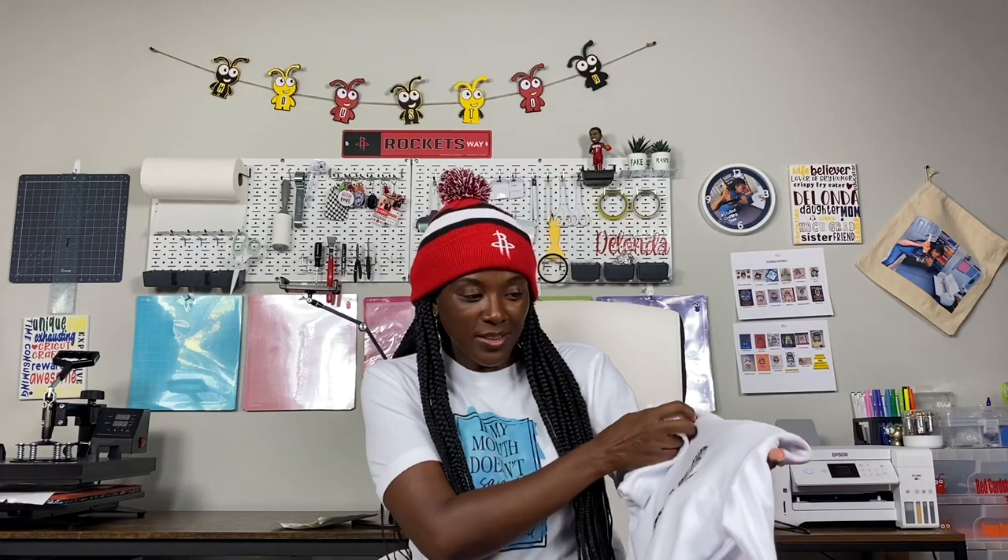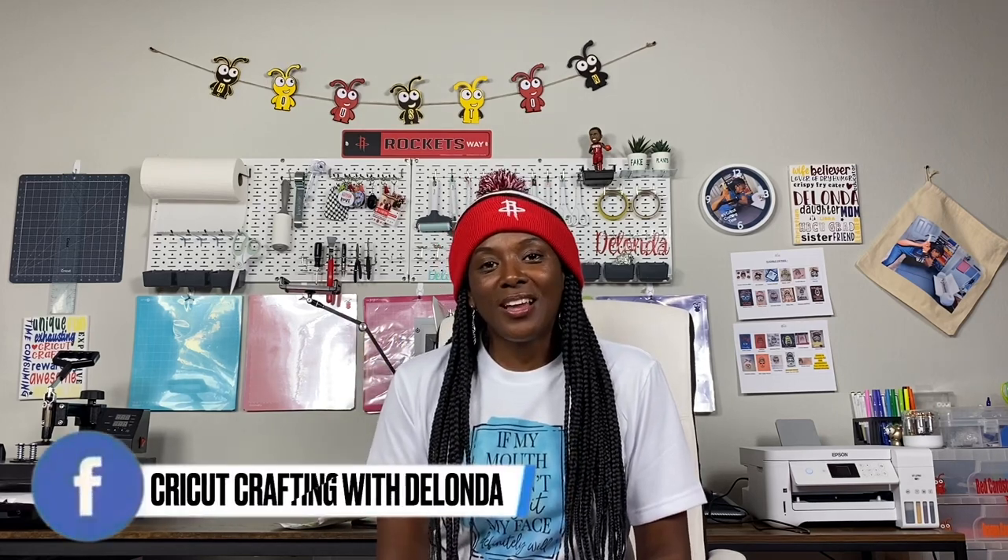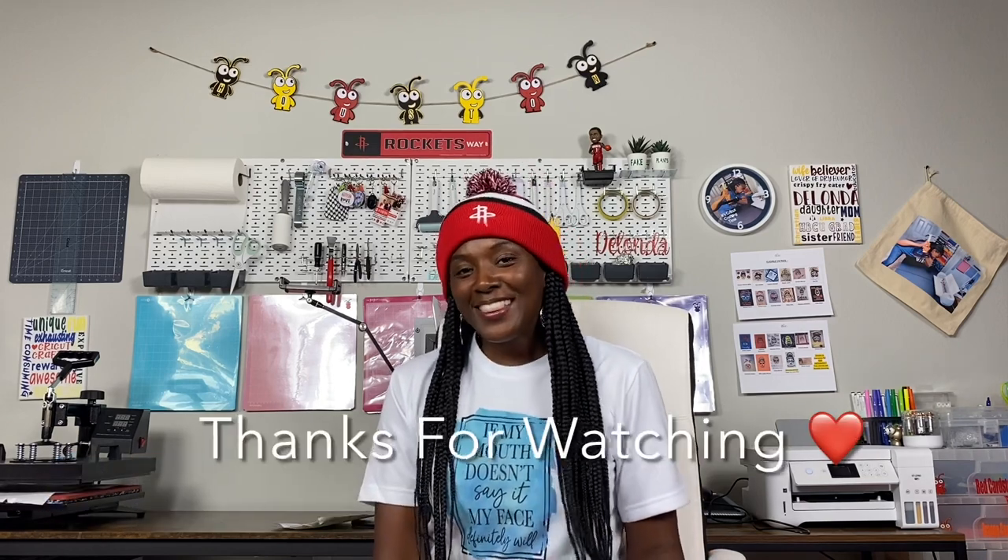Hopefully you were able to follow my process and get through your sublimation beginners tutorial and are ready to dive in. The only way to learn is to just dive in and get started. This is the shirt I made — I'm wearing it and I love it. This other design says 'Motherhood: the scariest hood you'll ever go through' — I used the same Walmart $3.88 shirt. Thank you so much for joining me today. If you haven't already, consider joining my Facebook group, Cricut Crafting with Delanda — it's a kind, beginner-friendly space. Thanks for watching, bye!